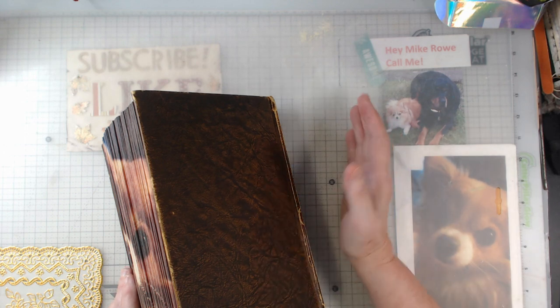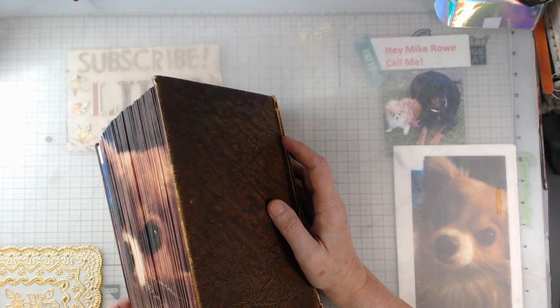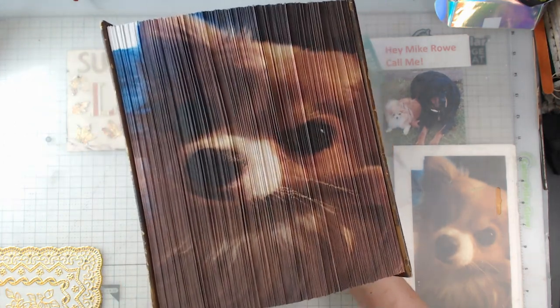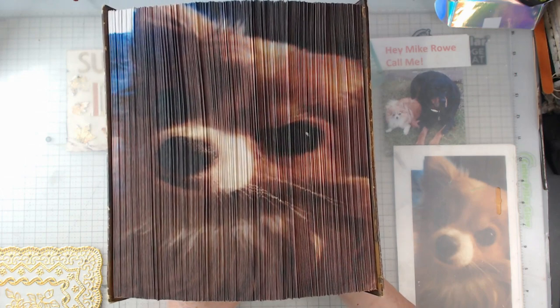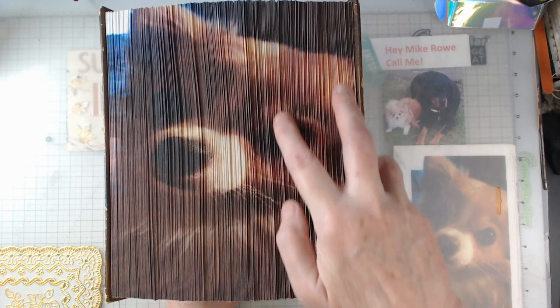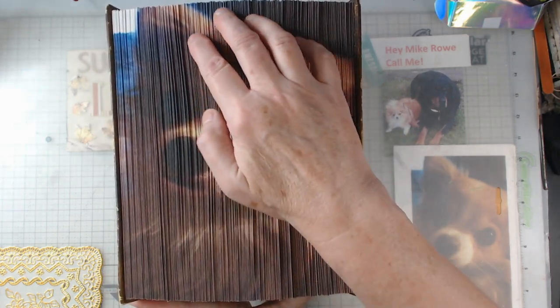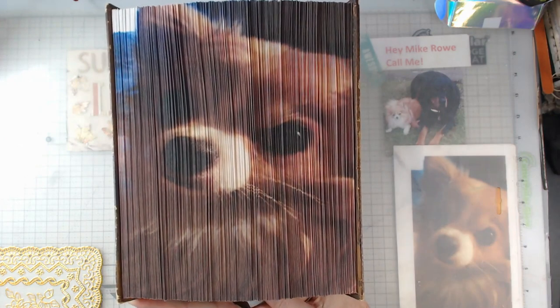Now, the first one I'm going to show you is not a digital from Marissa, but it is what I have been up to. I have been making these books where you put the strips on the edge. This one is a little bit — I'm learning. There are a few that maybe I didn't get quite as tight, but this is my little long-haired chihuahua, and her name is Sissy.